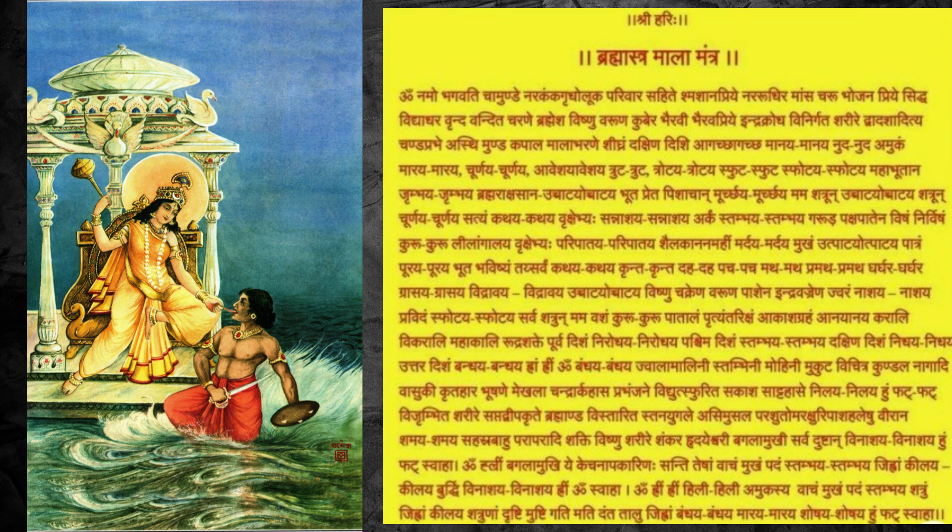This is the need of the hour — that we should do this sadhana at the earliest. So many types of sadhanas we can do, but especially in Navratri we can do the Bhagalamukhi Brahmastra Mala. The main weapon here is the Brahmastra which is powered by Bhagalamukhi Devi.